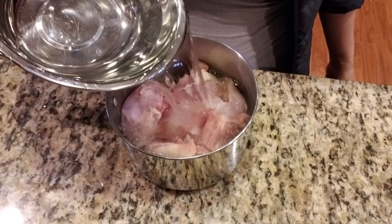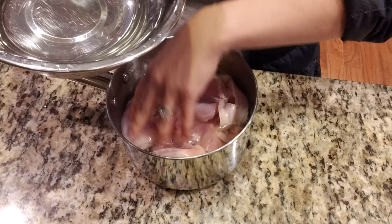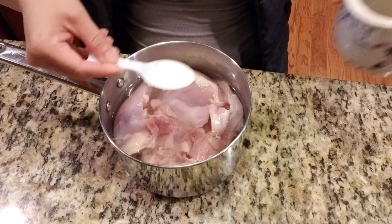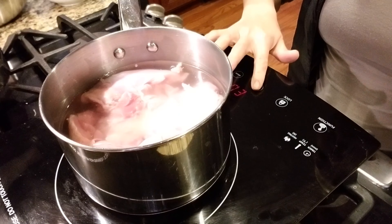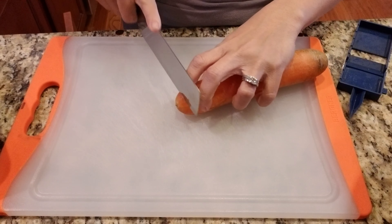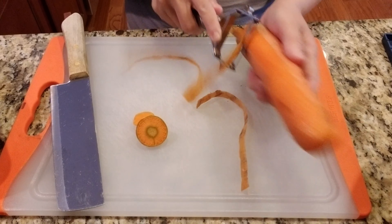Add water to the level of the meat. We're going to boil this for about 10 to 15 minutes. Season with about half a tablespoon of salt and half a tablespoon of sugar. On high heat until it's boiled, then simmer down to low to medium for 15 to 20 minutes. Cut your vegetables, peel them like how you always do.